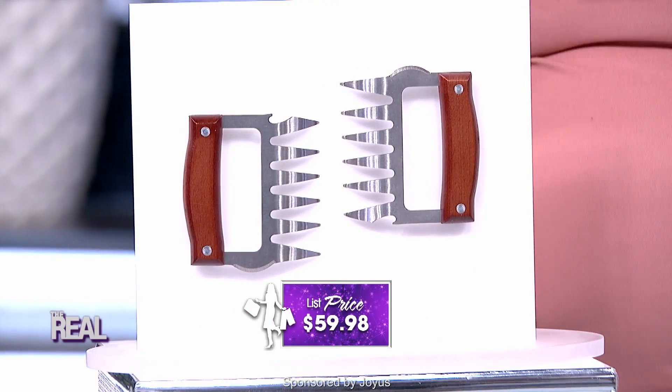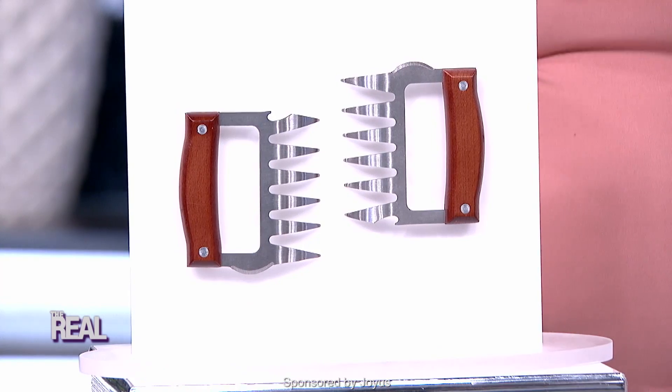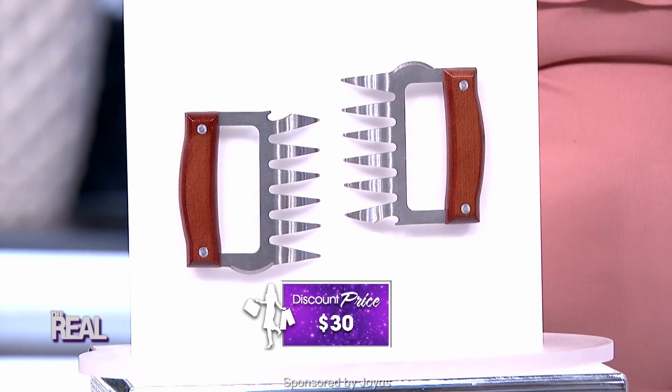And they're a unique gift for any barbecue fanatic. Now normally these two pairs cost $59.98, but today they can be yours for $30. That's 45% off — that's amazing.